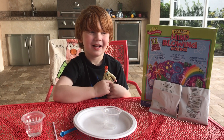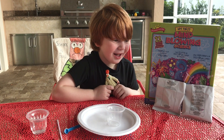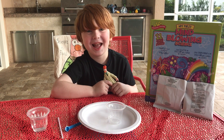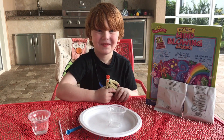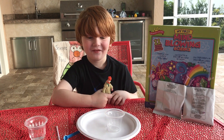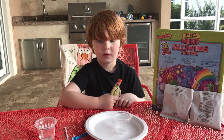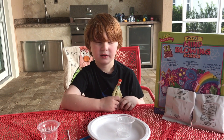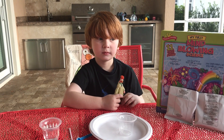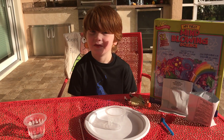We're doing my first mind-blowing science experiment. Today's activity is dancing powder — the first experiment in the kit. It's going to require citric acid, baking soda, two plastic cups, a medium scoop, water, and a plate to catch any spills.